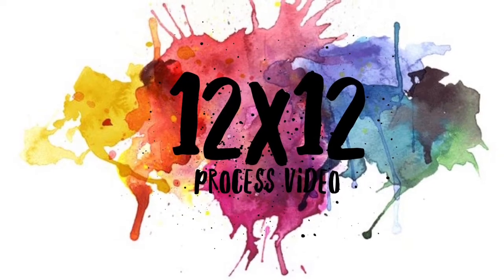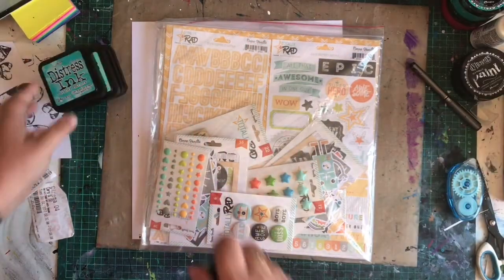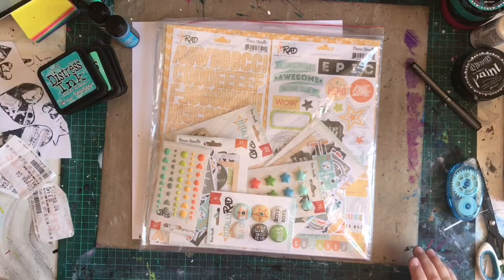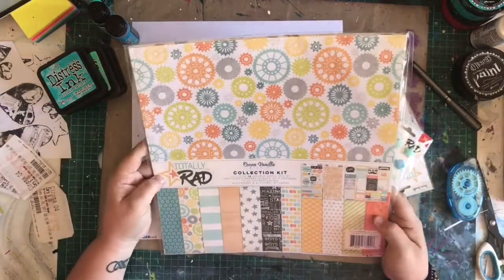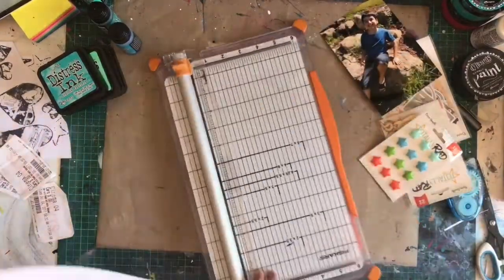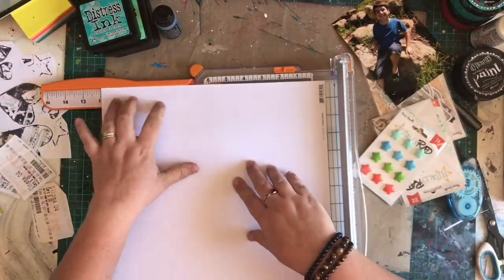Hello lovelies, welcome to the channel. So today I have something for you that I haven't actually put up in a little while — I have a 12 by 12 scrapbook page today. My time on this lovely channel seems to have been taken up with new planner videos and art journaling, lots of art journaling. And I didn't realise that I haven't actually done a scrapbook process video for you guys in a long time.